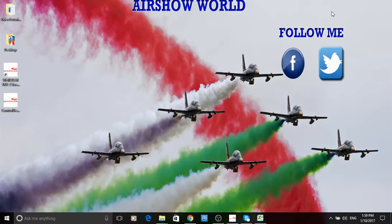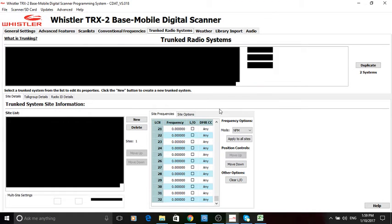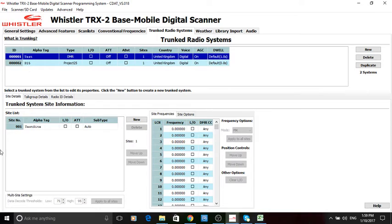Hi guys, Stuart here from Airshow World and this is part three of trunk tracking. Since the last tutorial I have put a whole load of frequencies in here. I haven't put any in this one but there's not much point because I'm not near there.